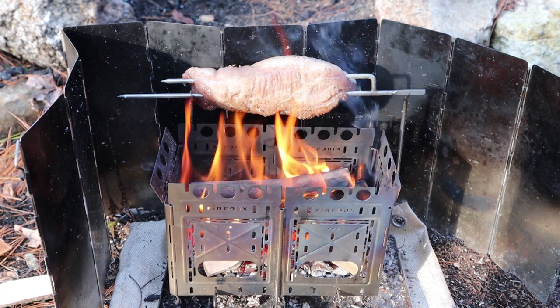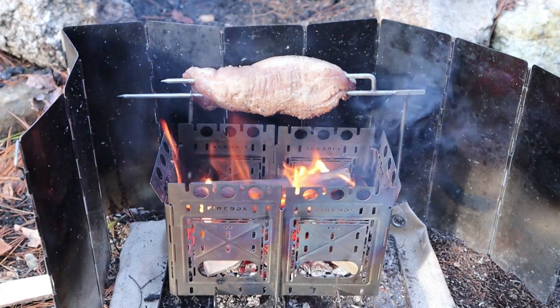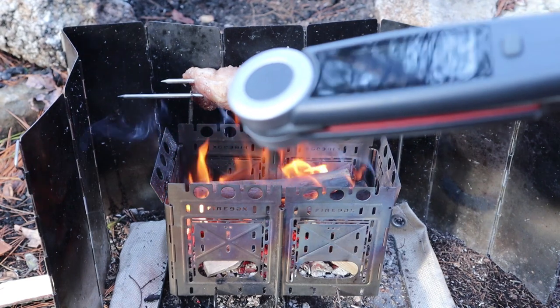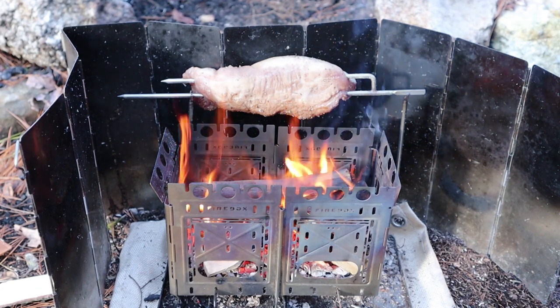I have a quick video for you today. I'm out in the woods cooking up some late lunch this afternoon, and I'm also recording a video review for a product known as the Chef's Temp Final Touch X10, a digital thermometer. I just thought you might be interested in seeing the setup that I'm using.